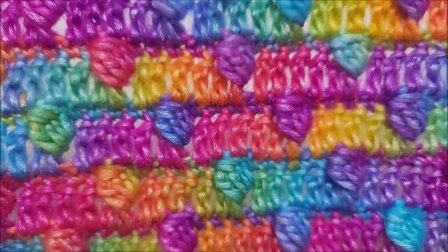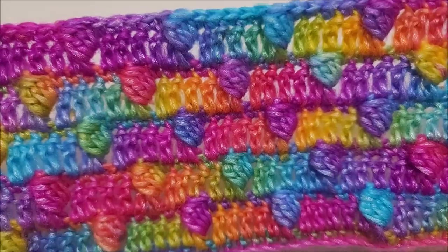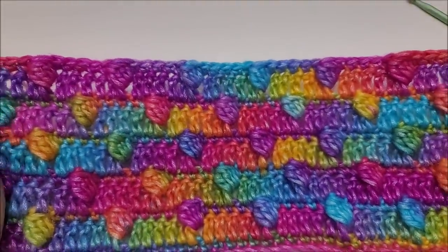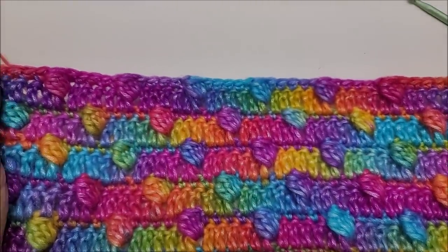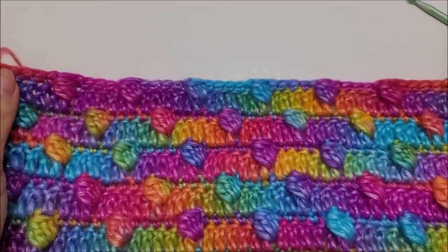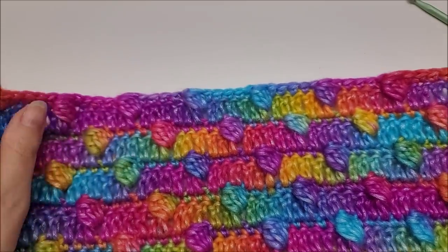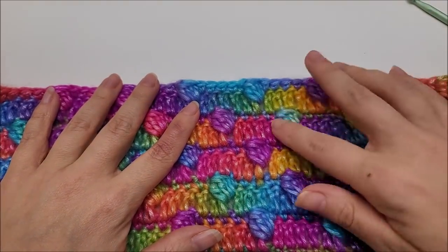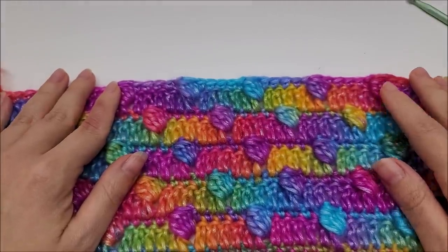Now just repeat rows two, three, four, and five until you get to your desired length. That is so pretty — after a little while it will start to look like this, beautiful! I hope you enjoyed my tutorial. Remember to subscribe, turn on notifications, and give this video a thumbs up. You can show me what you make on Instagram at BagODayCrochet — hashtag BagODayCrochet. Until next time, have a good day, stay safe everybody, bye!